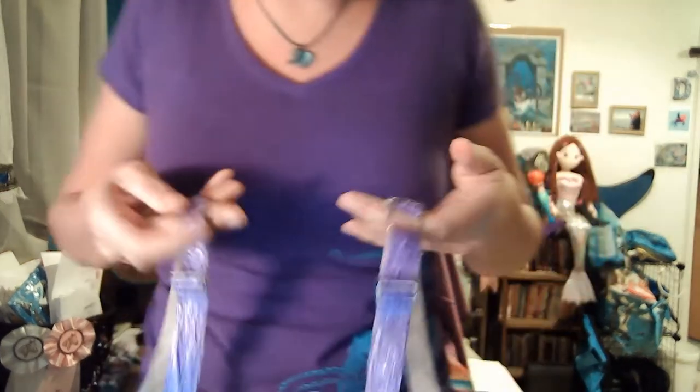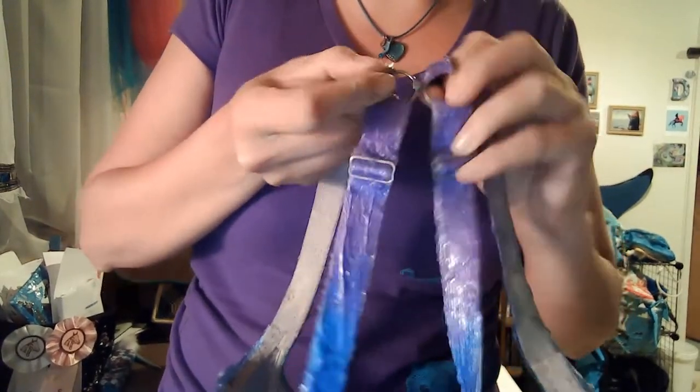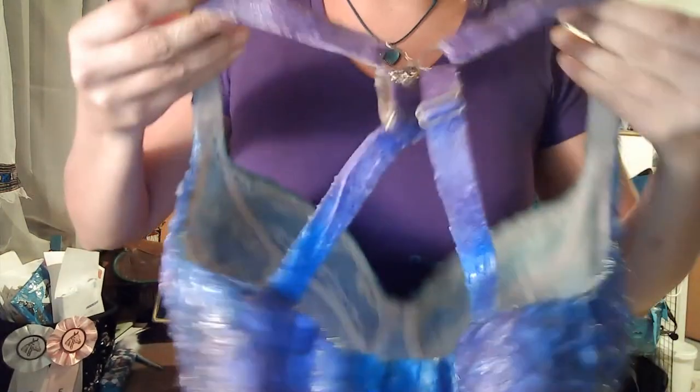Another thing I really like about the bra I picked is that it has a special cross clip, so when you wear it, it crosses in the back, or you can undo it and have it separate. Just for that extra bit of support, I don't think I'm going to fall out of these at all like I fall out of my seashells and other mermaid tops. I am not going to be popping out of this. I'm going to throw this on and model it for you — stay tuned.